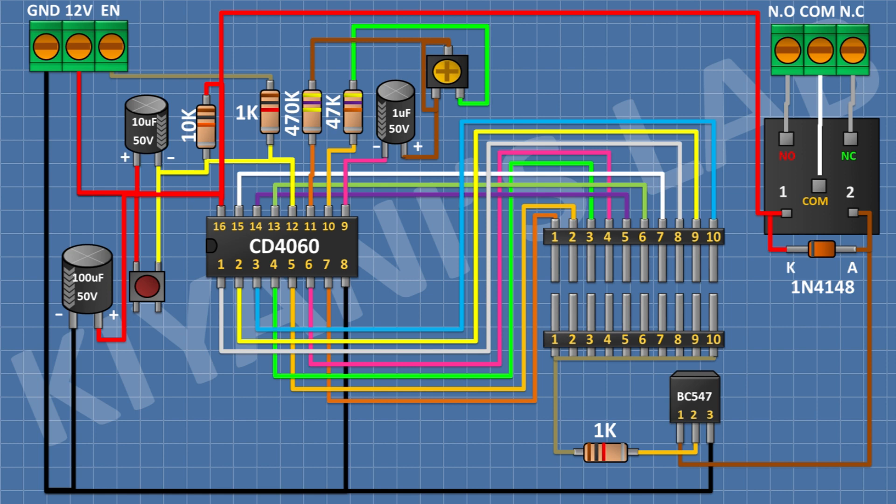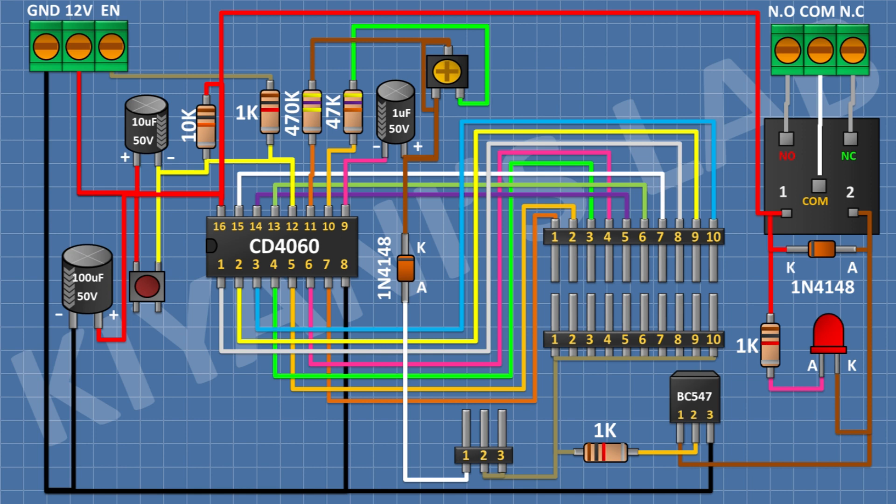After that, I'm gonna connect a 3-pin terminal block and connect its one side pin to the normally closed terminal of the relay, its center pin to the common terminal, and its other side pin to the normally open terminal of the relay. After that, I'm gonna connect an LED and connect its cathode to pin number 1 of the transistor. After that, I'm gonna connect a 1K resistor with its one pin to the anode of the LED and its other pin to positive supply. After that, I'm gonna connect a 3-pin male header and connect its one side pin and center pin to the second 10-pin male header. After that, I'm gonna connect a 1N4148 diode and connect its cathode to the positive pin of the 1uF capacitor and its anode to the remaining pin of the 3-pin male header.